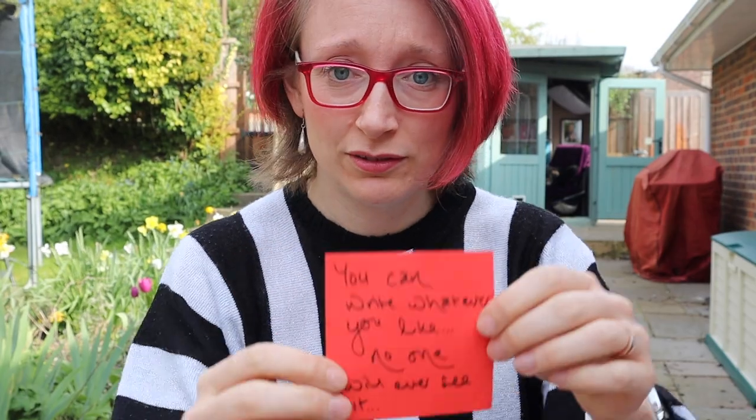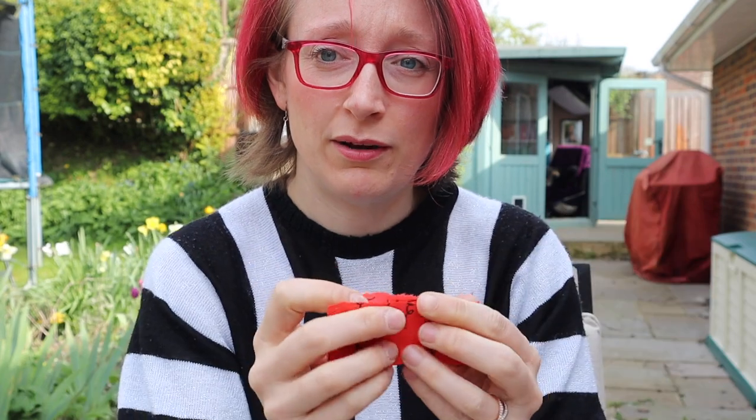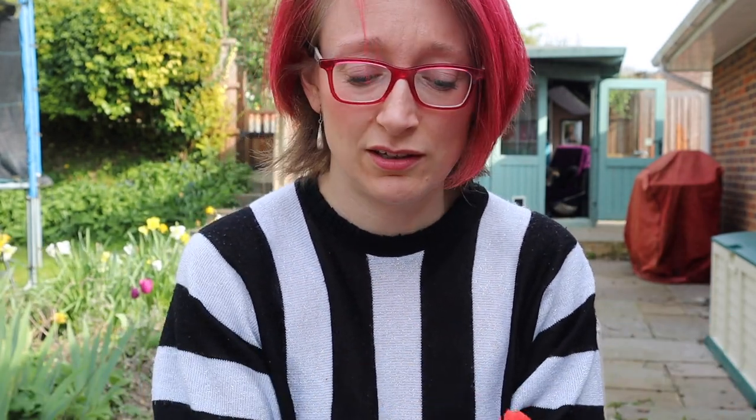Then rip it up. No one needs to see it. You can do other versions of this — you can make a Play-Doh model of it and then just get rid of it.